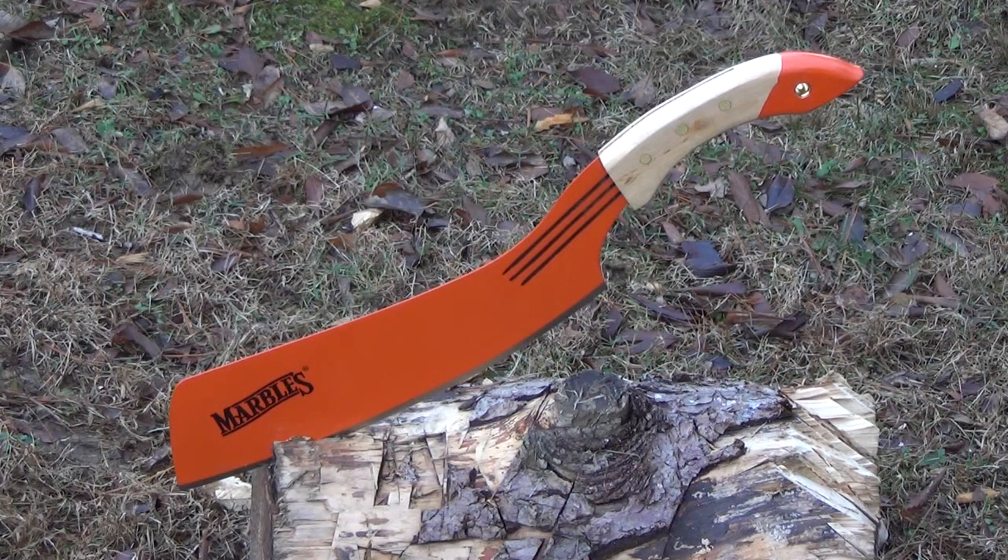I already filmed a little bit of chopping, so let's put in a highlights reel of some of the action — chopping a branch and so forth. Then I'll show you the features.